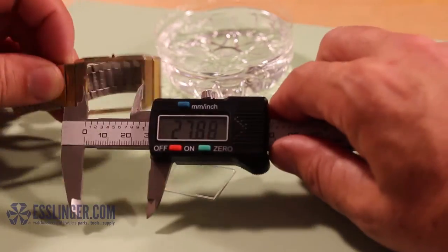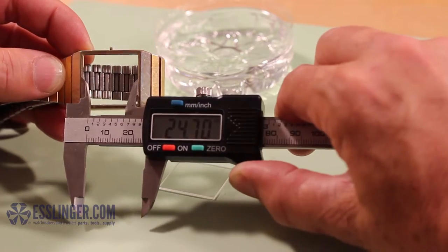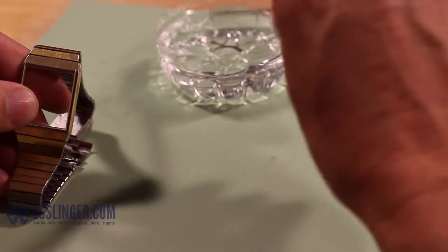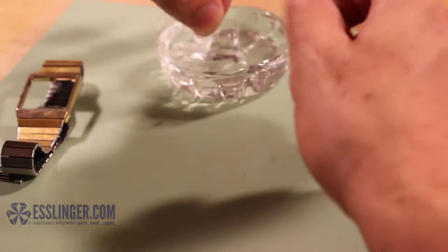Determine how much you need to change the crystal, particularly noting which sides you need to trim. Hold the crystal firmly in your non-dominant hand. Lubricate the side of the crystal you will start on with a small amount of water.